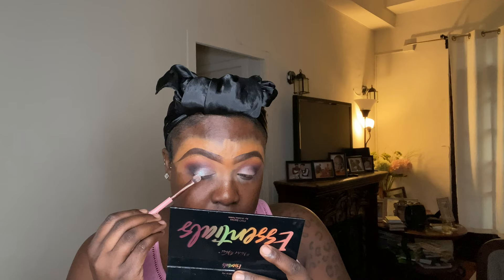Going back in with my same Luxie two-sided brush — pretty amazing, I didn't have to use too many brushes for this whole tutorial. I'm using the flat shader side going in with the MAC Cosmetics Loose Pigment called Frost. It has so many iridescent shade colors: a little purple, blue, pink, gold, and silver. It's so pretty. I'm just packing it on. It's about six o'clock in the morning, so I'm not going too crazy — I just want to get this tutorial done.